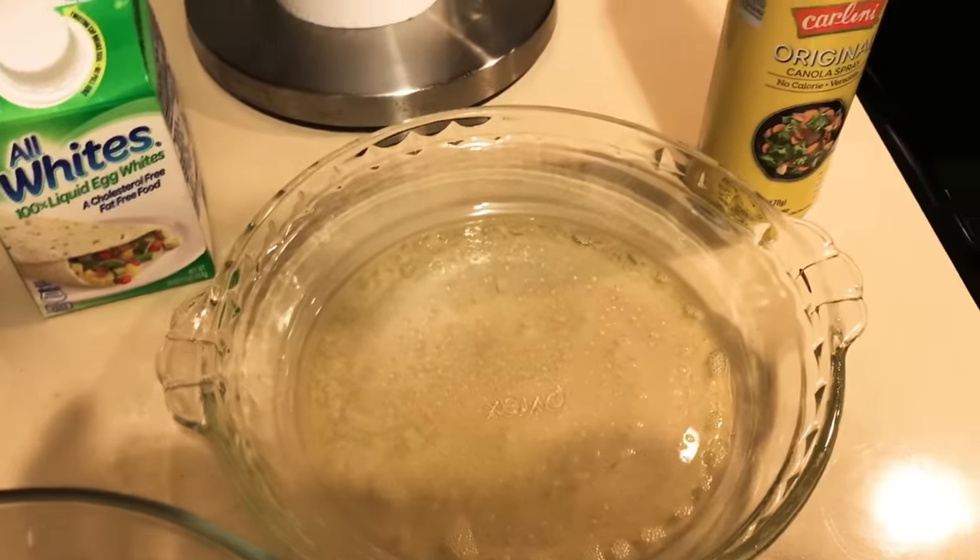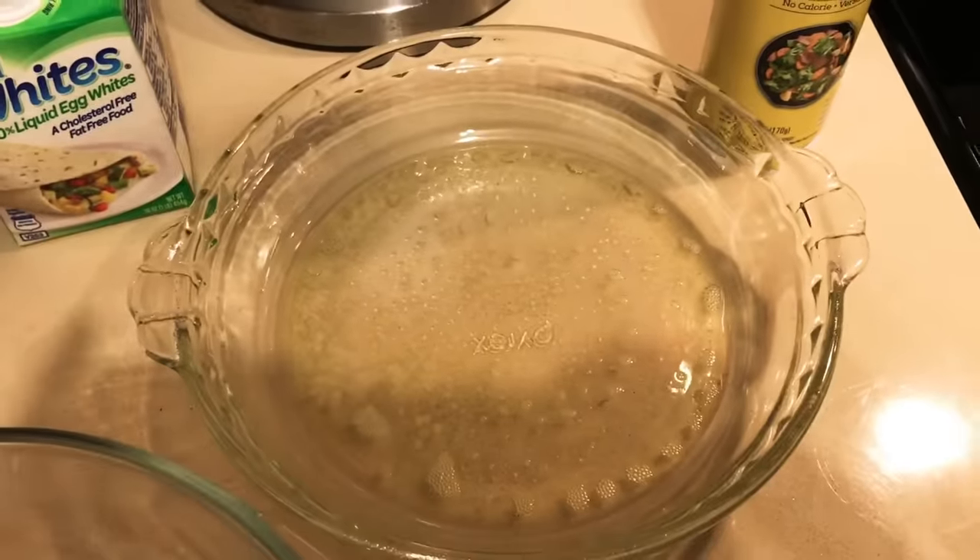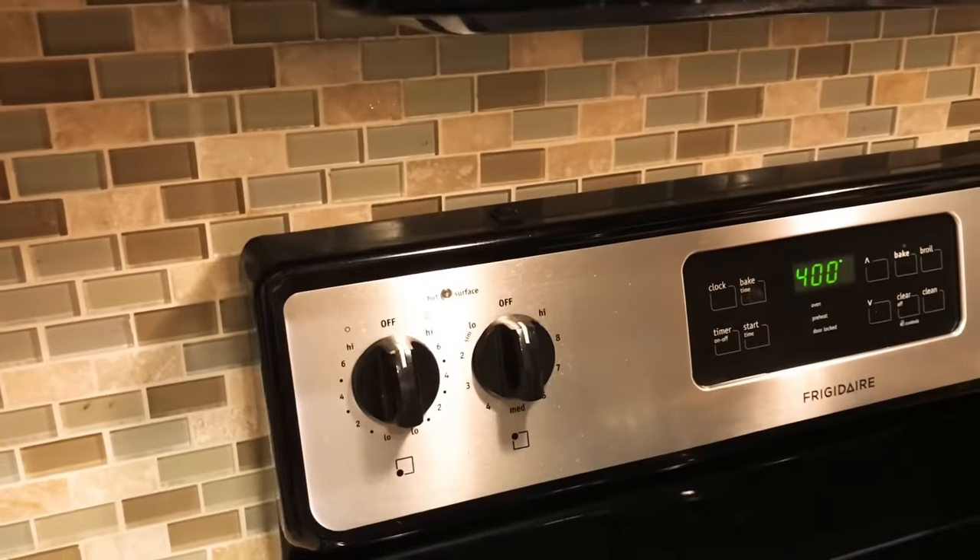You're going to spray your pie pan with some Pam or other cooking spray, and preheat your oven to 400 degrees.